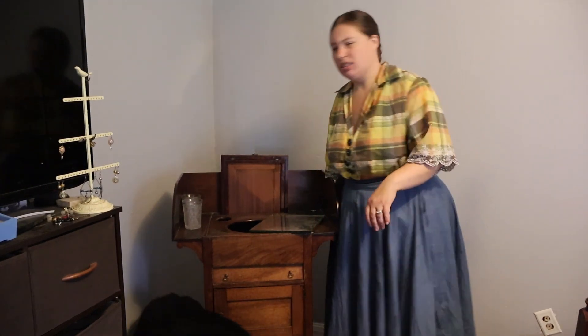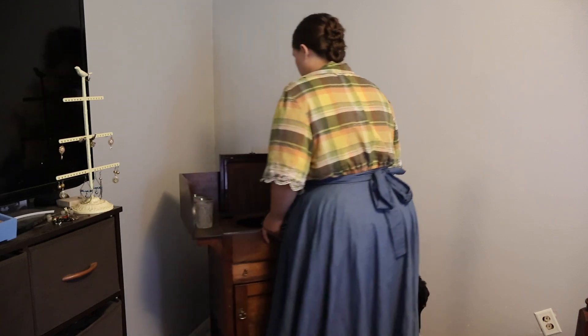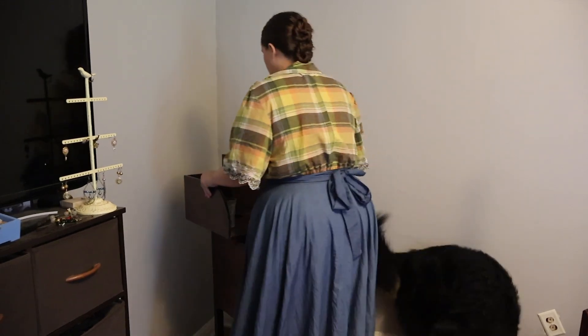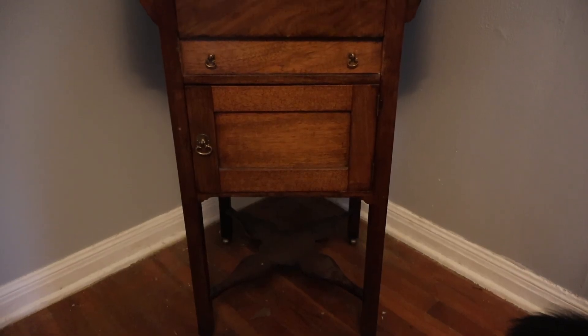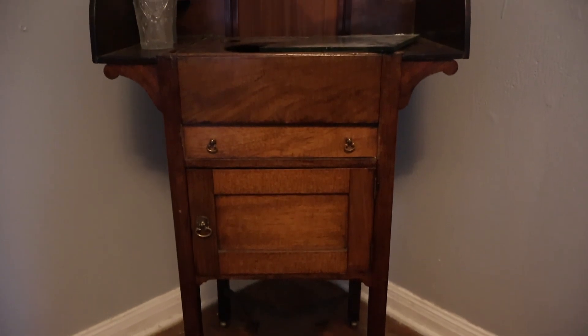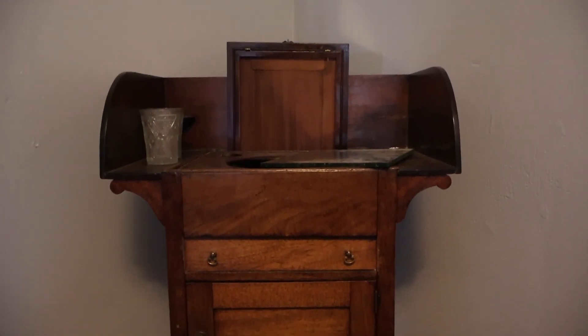I forgot this thing was on wheels! So this is the stand as is — it looks in better condition than it actually is, so we're going to fix some things.